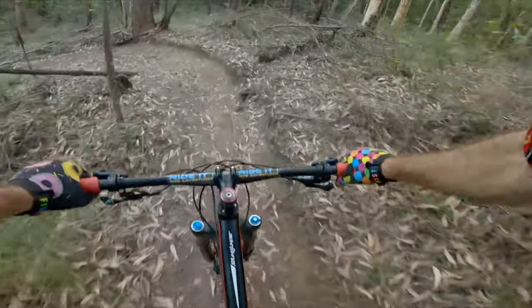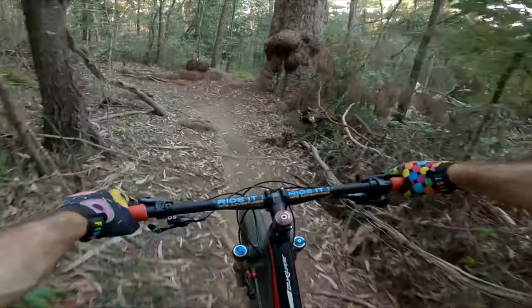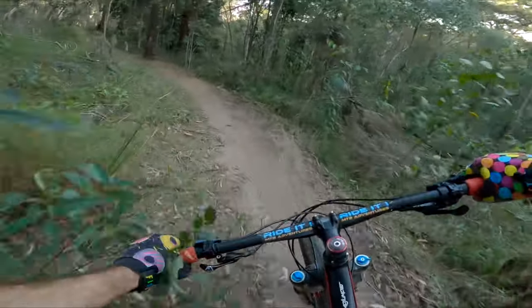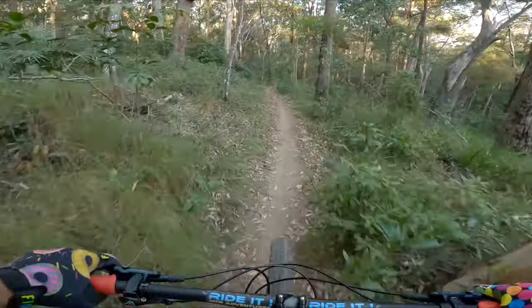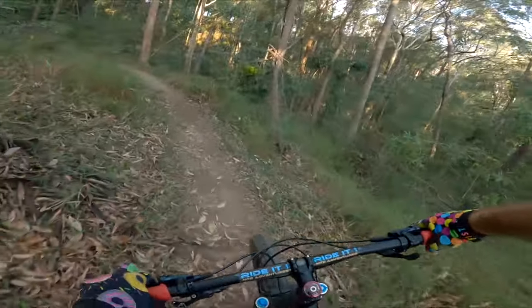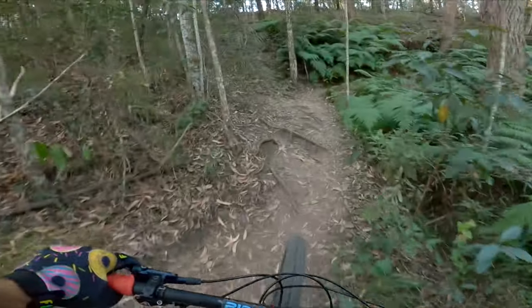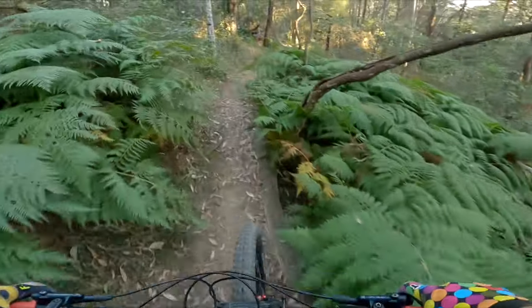Now this feature coming up has a bee line to the left, a line to the right. A bit of an uphill. A nice bit of fern edge. Beautiful!